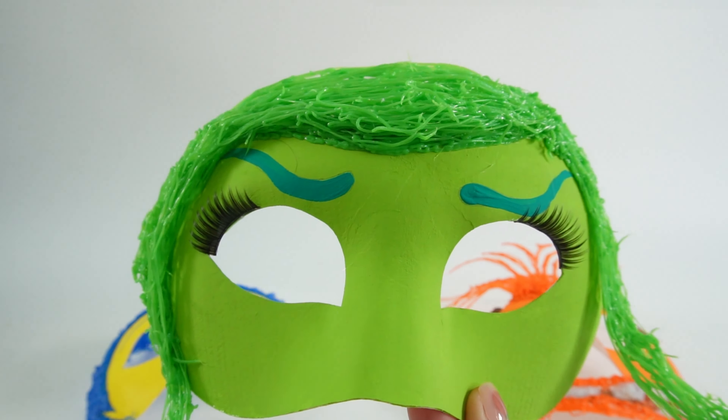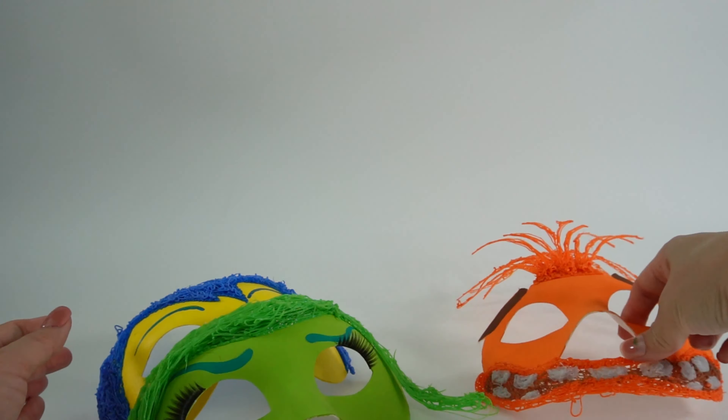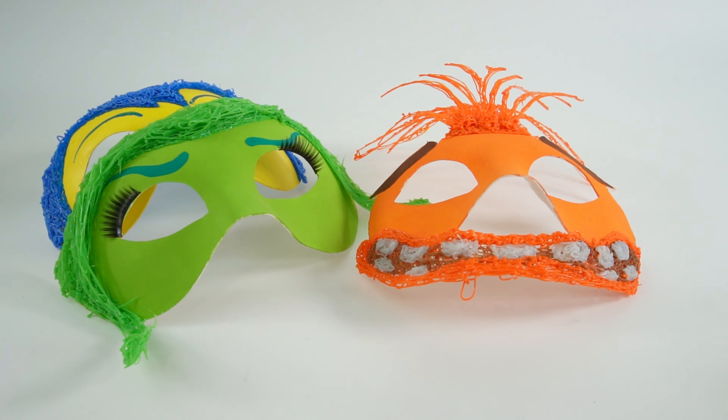Alright, so now we have three masks — we have Disgust, we also have Joy, and we have Anxiety. Which mask should we do next? Should we do another new emotion? Let me know down below in the comment section and I'll see you next time. Bye!